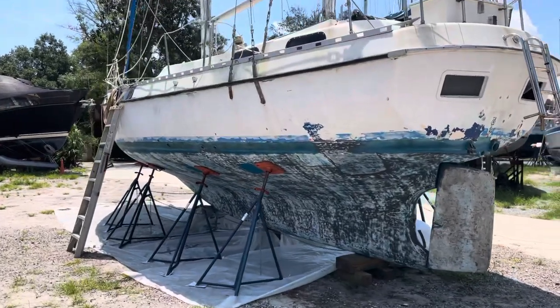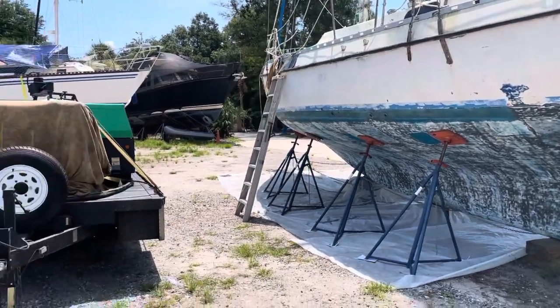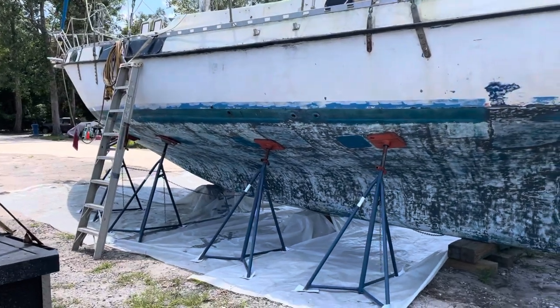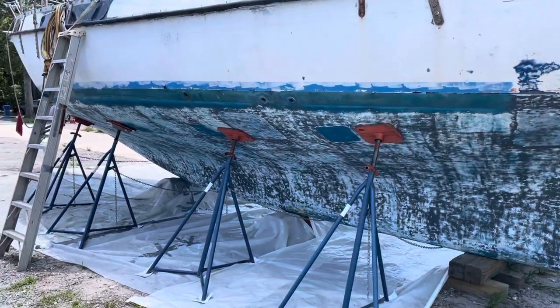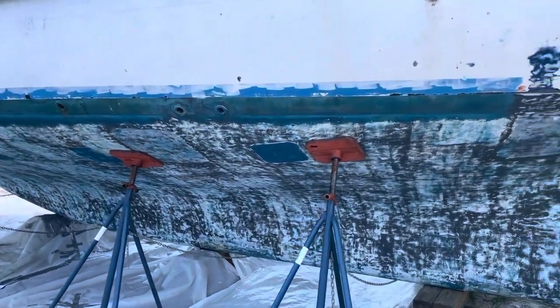Hey guys, just a quick update. It is really hot today - probably the hottest day of the year down here in St. Mary's Georgia. They're saying a heat index of like 110, about 97 degrees. So we're not really doing a lot today; we're just taking a catalog, looking on the inside, checking some of the through holes, seeing what we need to replace.